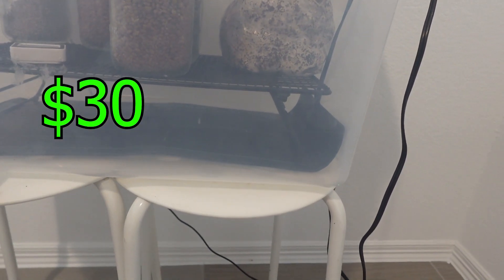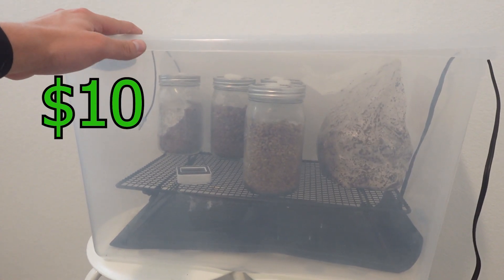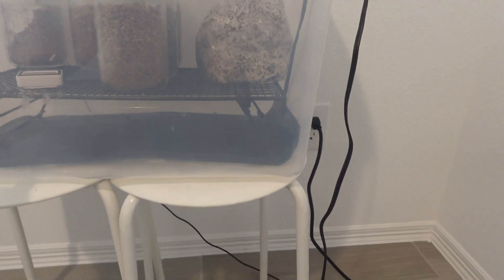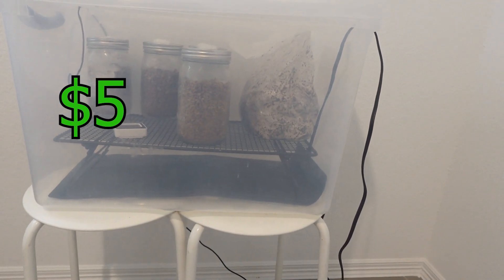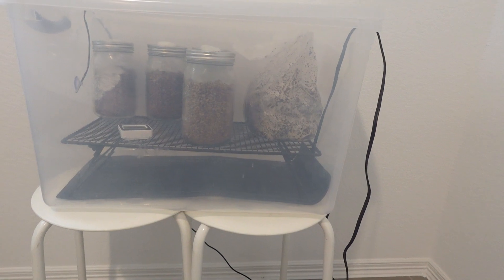The heating mat was about 30 bucks on Amazon, the bin itself was about 10 at Walmart or Target, and the cooling rack is about 5 bucks on Amazon as well. So the whole thing is less than 50 dollars, and it works great.